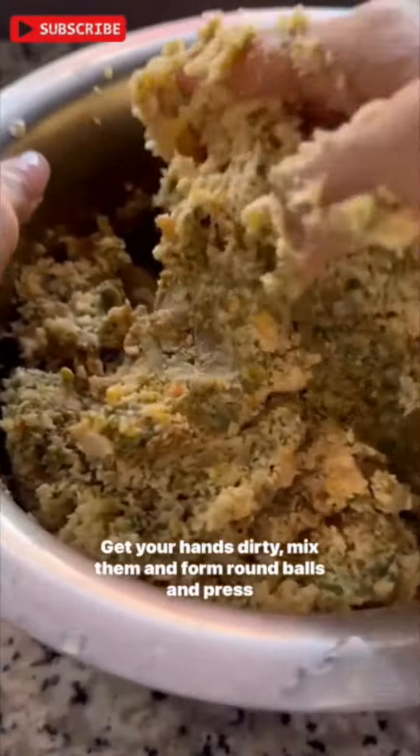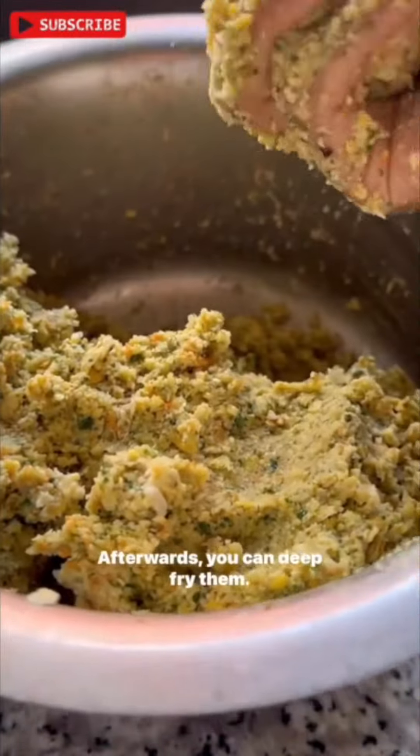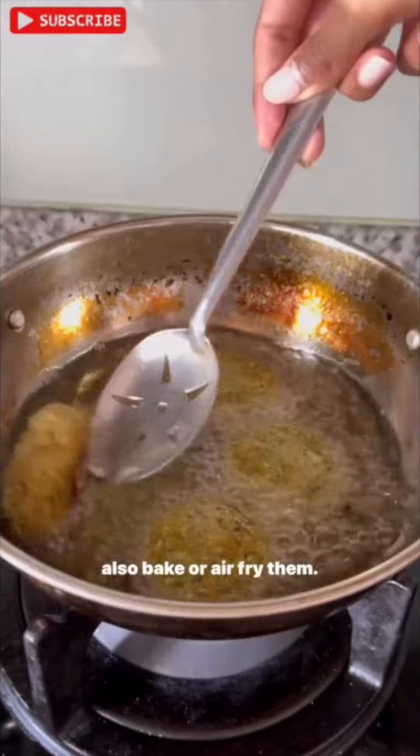Get your hands dirty, mix them, and form round balls and press them gently to shape. Afterwards, you can deep fry them — I recommend this to get the crispiest texture — but you can also bake or air fry them.